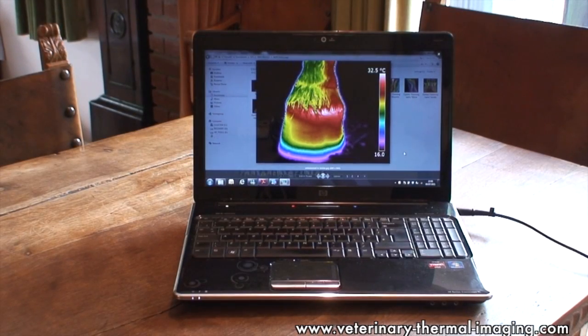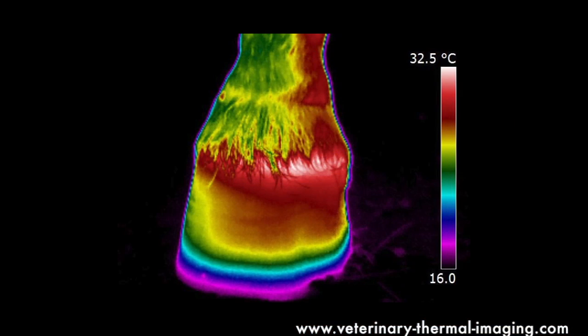This thermal image shows just how important correct hoof balance is. You can see a real widening of the thermal band towards the inside of this hoof, and you can also see the associated strain being placed on the supporting structures — the collateral ligaments — down the inside of the leg as well, up to the fetlock. So this horse is unbalanced to the inside. Where the horse is imbalanced and the hoof is in effect a bit too short, more pressure is being put through the leg on that side, and that pressure creates extra friction and heat, which the thermal imaging camera can pick up.